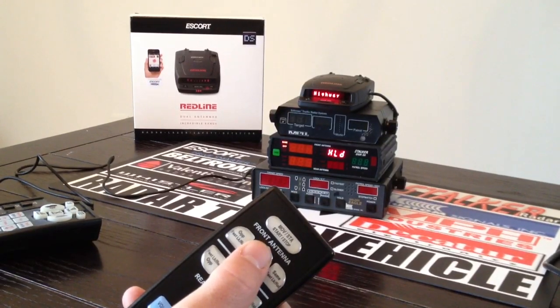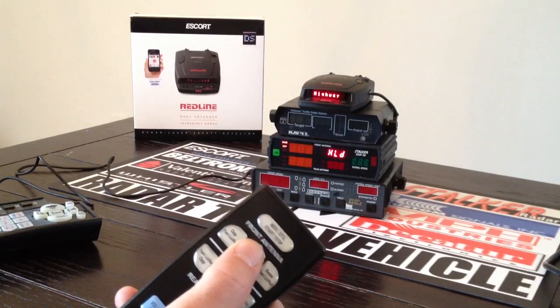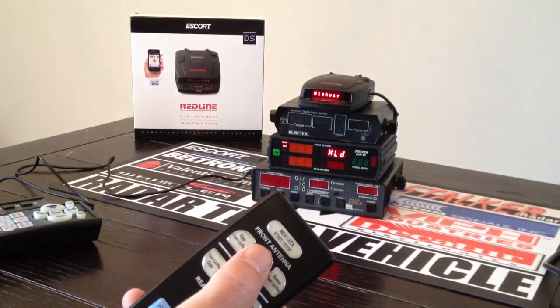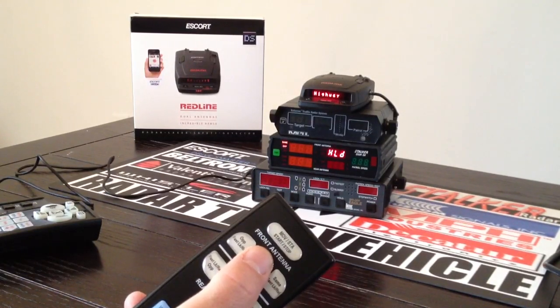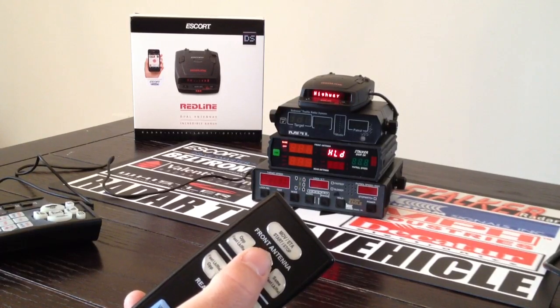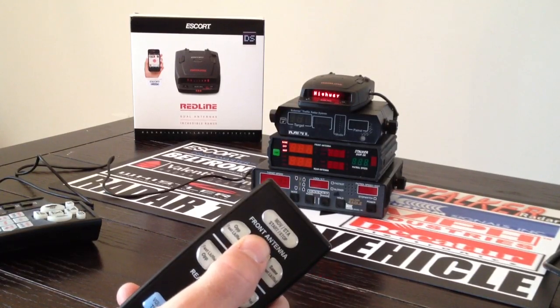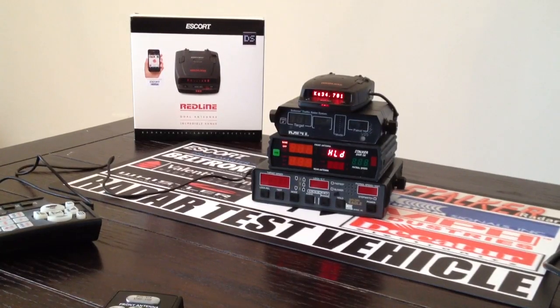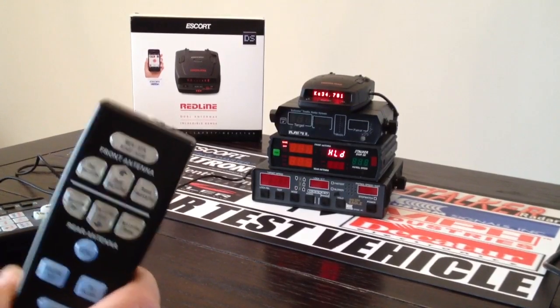Eventually it will catch one of these. Six shots, seven, eight, nine — it's going to make a liar out of me. There we go. So it caught one out of ten shots with the FastLock remote.